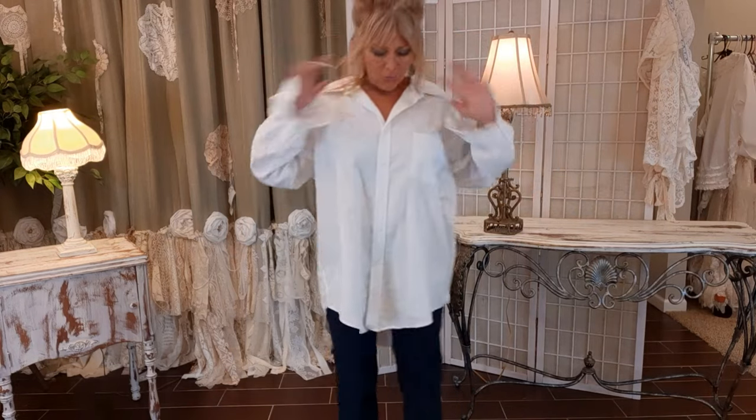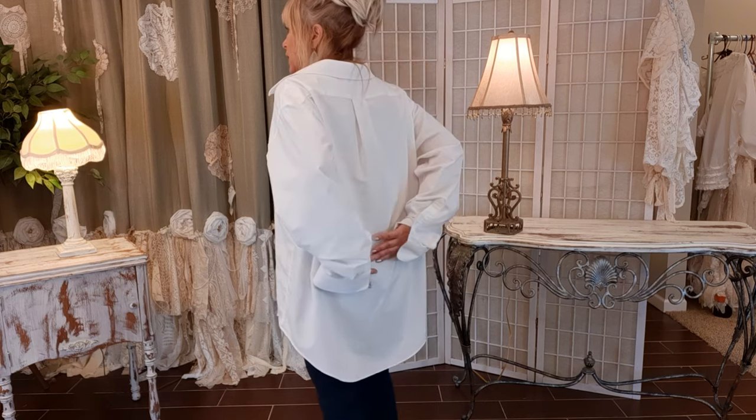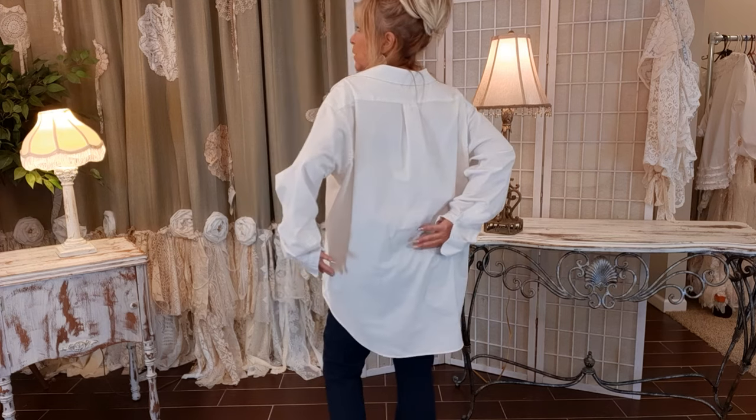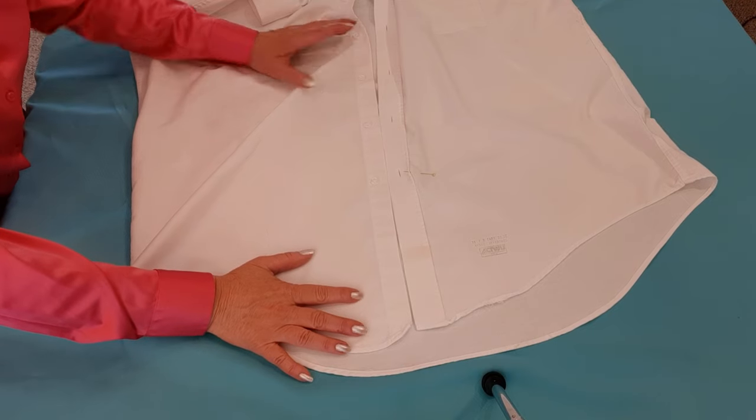I marked it with a pen, looked in the mirror, and put one pin here. I want to make sure it's going to be below my waistline — I don't want a belly shirt. Then on the back I decided right here. I'm marking it exactly as I wanted, and then when I cut it I will add three-quarters of an inch — that's what it technically should be. I usually add an inch just to have a little extra room.